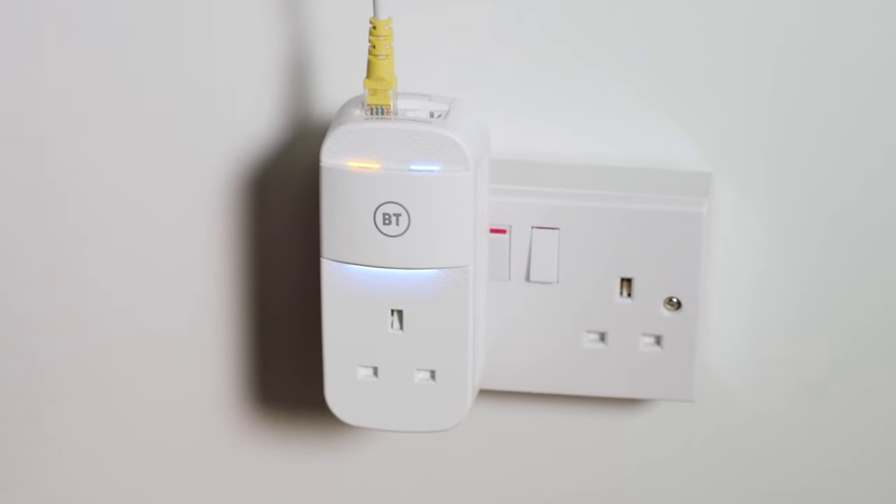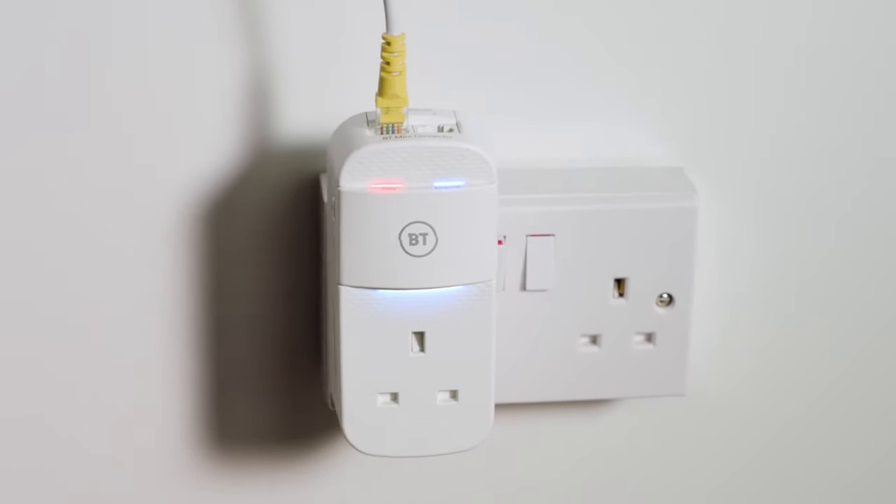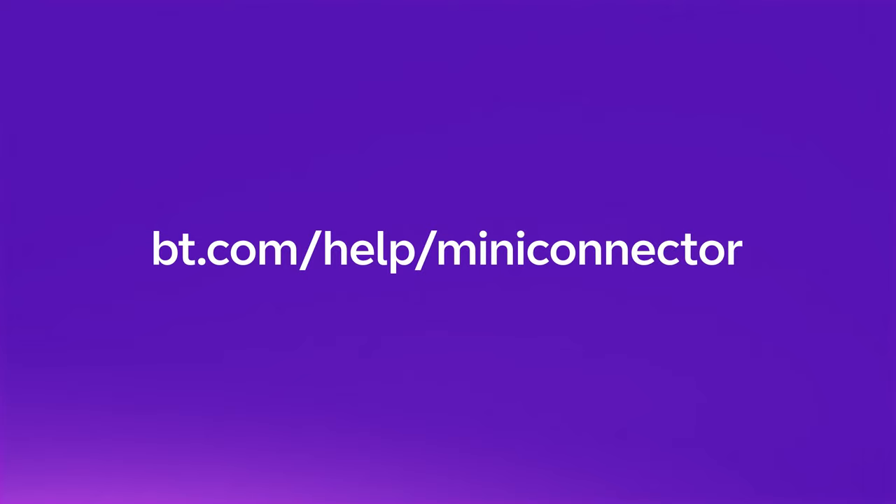If the data light on either connector turns orange or red, or hasn't turned blue after several minutes, visit bt.com/help/mini-connector for more help. If you were directed here from our BT TV box setup video, click the on-screen link to resume viewing the remaining steps and complete your setup.